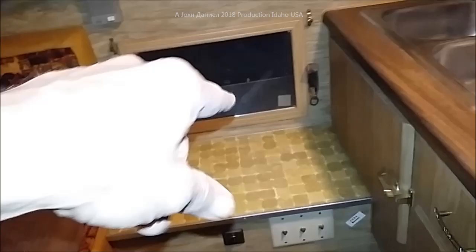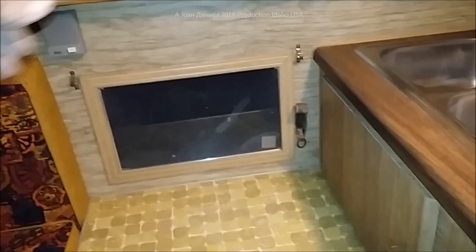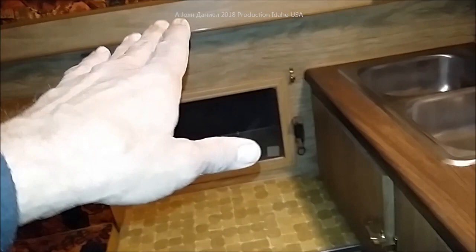Straight into a queen bed area - the queen bed will be recessed 15 to 18 inches back from the opening so you have a little room on both sides. The queen size bed will be up on a platform with a little bit of storage underneath. This RV is going to be raised up another four inches, and you'll almost have headroom for a person in the five-foot-tall range.